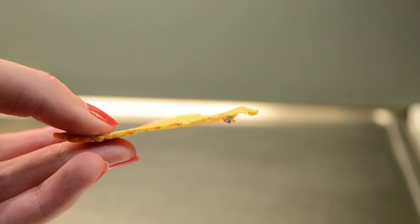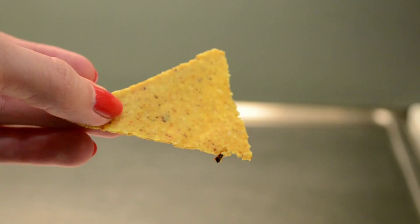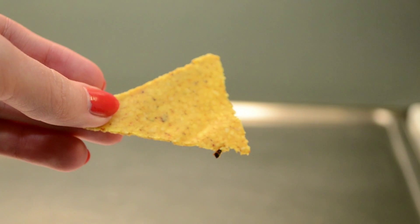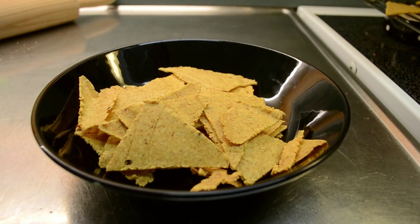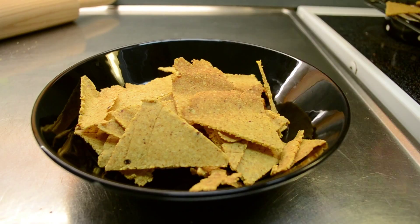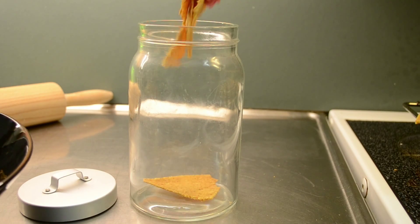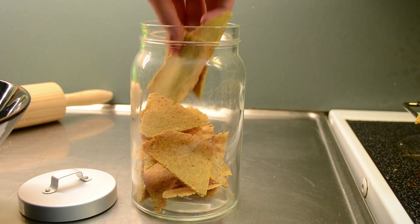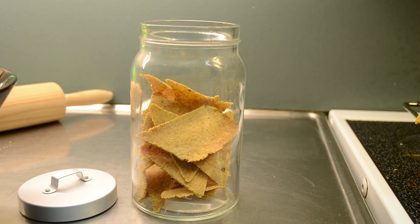Then you have these beautifully thin, crispy and spicy tortilla chips that you can use for so many different dishes. You can eat the chips directly as soon as they have cooled down, or if you want to save them for another day, just put them in an airtight glass container to keep them crispy. The chips will stay good for a few weeks, so you can definitely make them in advance.